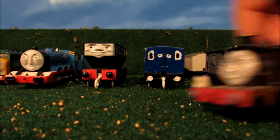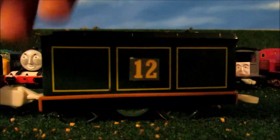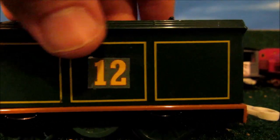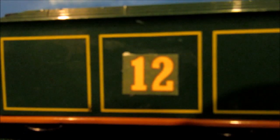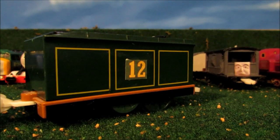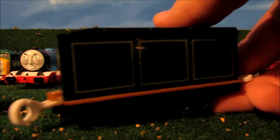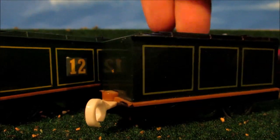Next is Emily. Not only did I put her lamp on, I also added the number on her tender — Number 12 — made in Microsoft Paint or Photoshop, printed it, and glued it on. This is what happens in the Emily to the Rescue episode in Series 24. This is my extra Emily's tender. I like to keep both versions of her tender — with or without her number.